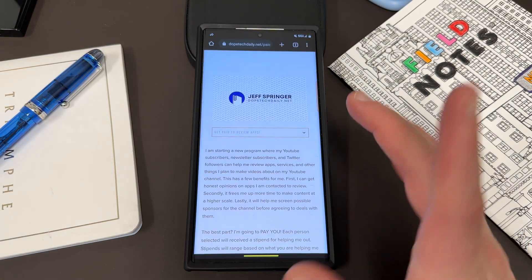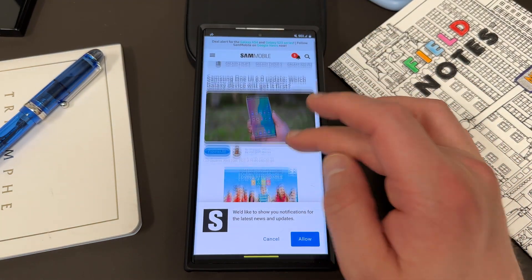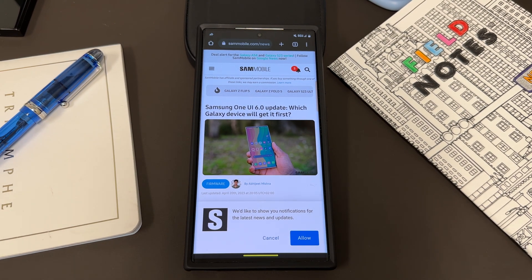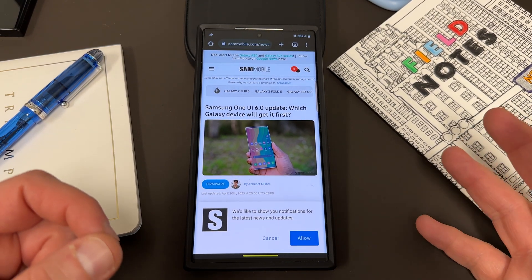I've seen a lot of chatter around the different blogs. In fact, I saw a post today from Sam Mobile: 'Samsung One UI 6.0 update — which Galaxy devices will get it first.' We already pretty much know the answer to this. The Galaxy S23 Ultra, S23, and S23 Plus are going to be the first ones to get it. There's no question about that.